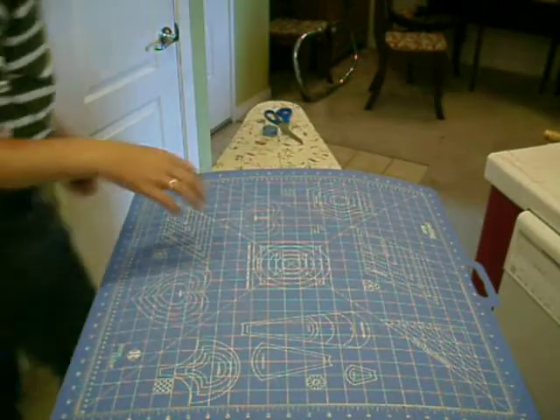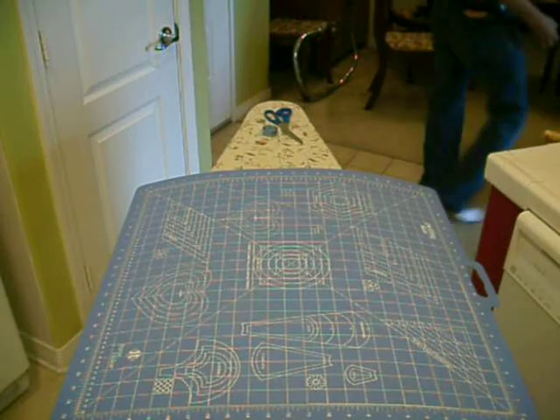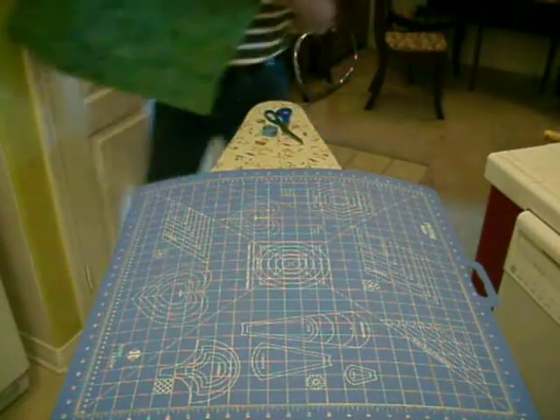Hello everyone, this is John. A few people asked me to make a video on how I'm making my bags.